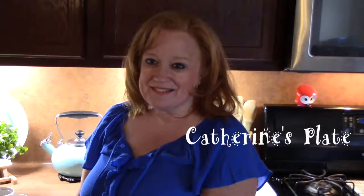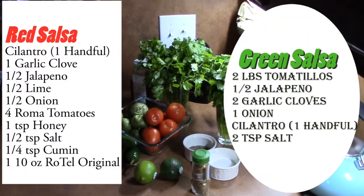Hi everyone, welcome to Katherine's Plate. Today I'm going to be making red salsa and green salsa. We're going to start with the red salsa — this is more like a restaurant style. So let's get started with the ingredients.